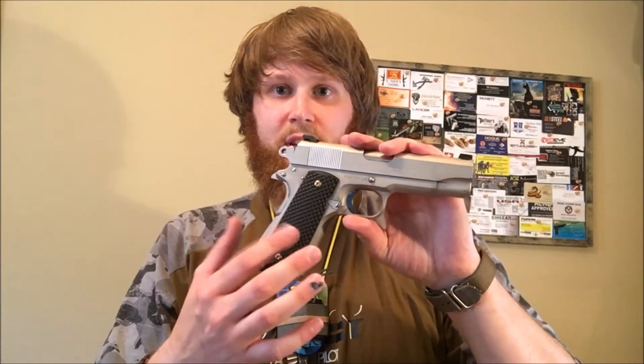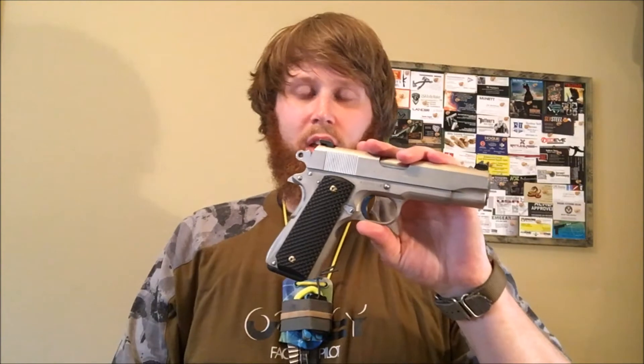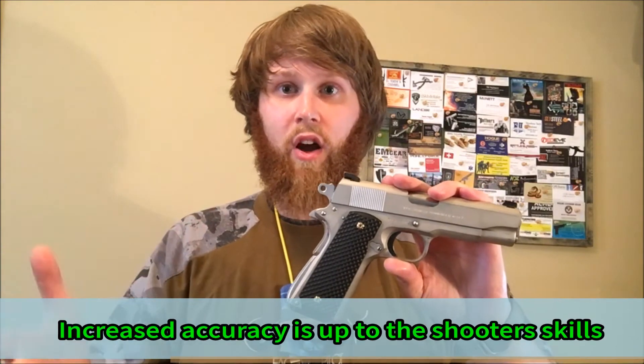These are some really nice custom G10 grips. I did have some G10 grips on here before — just some other type of custom made that I got from a gentleman — and they were nice, but I have to say I'm really impressed with these E-Gun grips. I can't say 100% they've helped my accuracy or anything like that, but I will say a few good things. Number one, they are comfortable, beefy grips, which is important for something like a 1911.